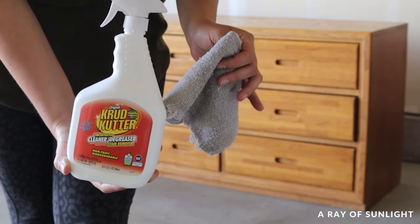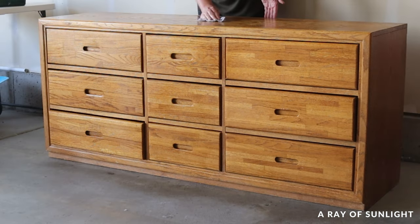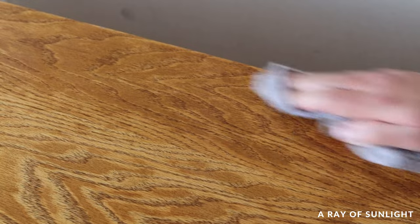First, we cleaned all of the dust, oils, and grime off of the dresser with some crud cutter and a damp rag. We clean every single piece before we paint so that the paint will stick to the furniture better.